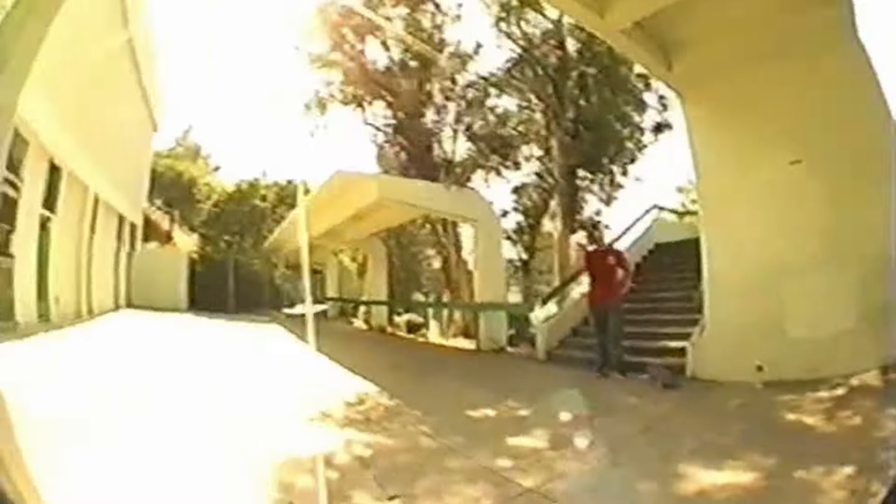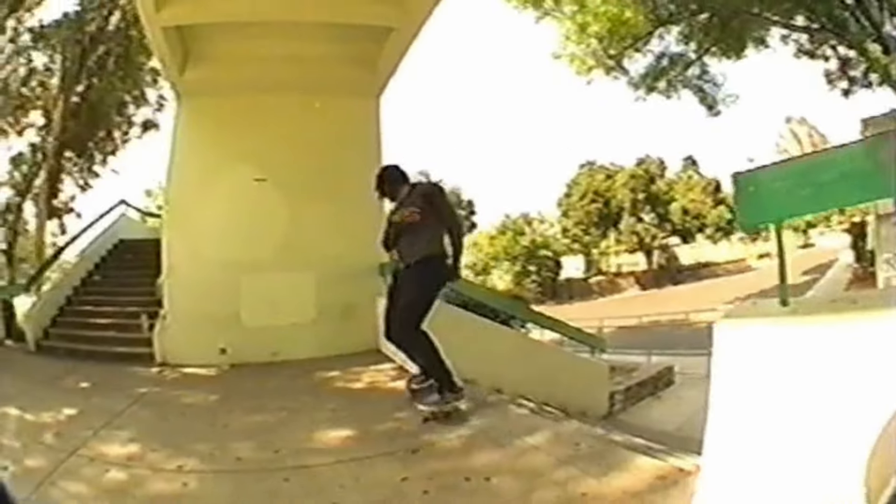This is also where I kind of tap out with ollying up stairs. I ollied the seven-stair but could never roll away upright enough without putting my hands down, so I never got to use the footage. There's a video part where I tray flip nose slid a hubba and 50-50'd up the hubba — I also ollied up that seven-stair — but I couldn't roll away because of the way I have to lean to pop high enough given the size of my thighs.